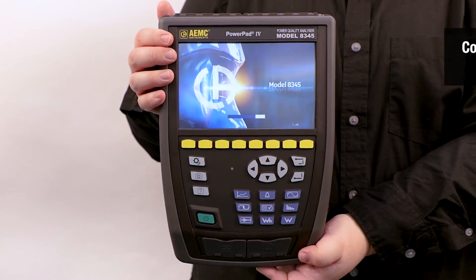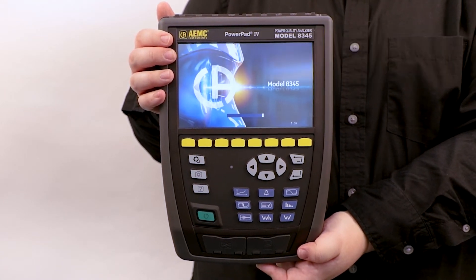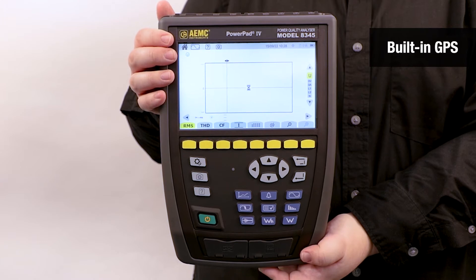For all its measurements, this analyzer complies with the third and latest edition of the IEC. The GPS synchronization module necessary for Class A is directly integrated in the PowerPad.